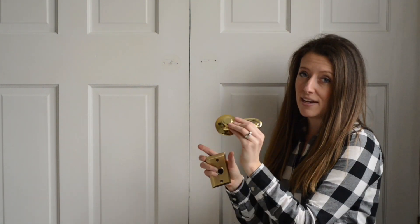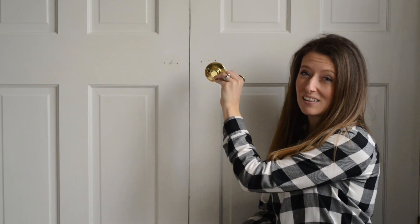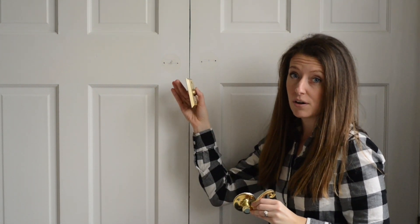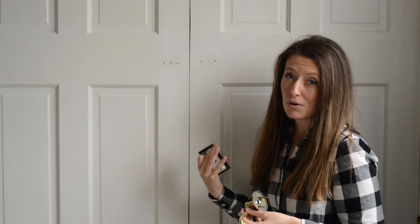Also, our doors are not level — they were trimmed at the top — so there's really not much we can do to make them level. Whoever installed these doors had the handle sets so that they weren't exactly level, and that drives me nuts. So I am going to install the handle sets and the back plates so that they are level to each other, even though they are not going to be level to the door. You probably don't have this exact problem in your house, so it is probably not something you need to worry about.